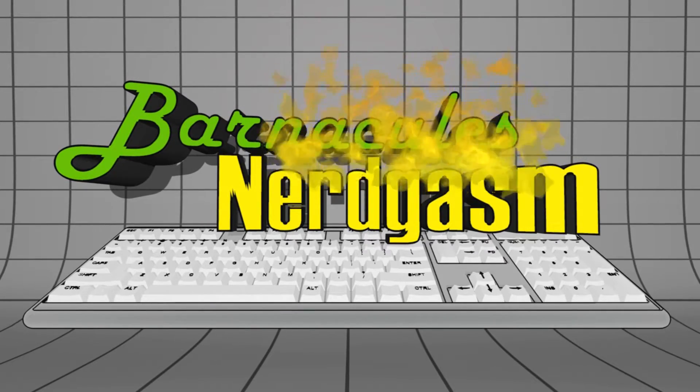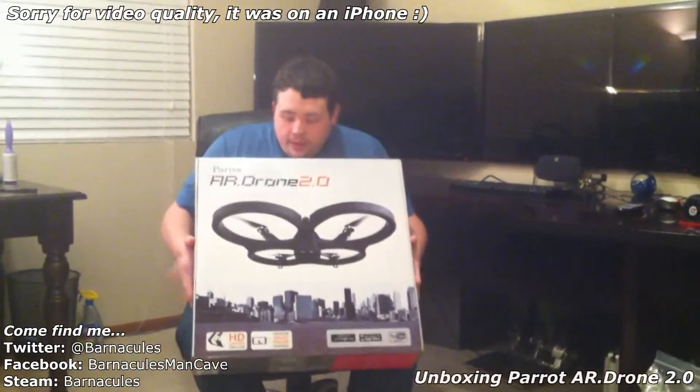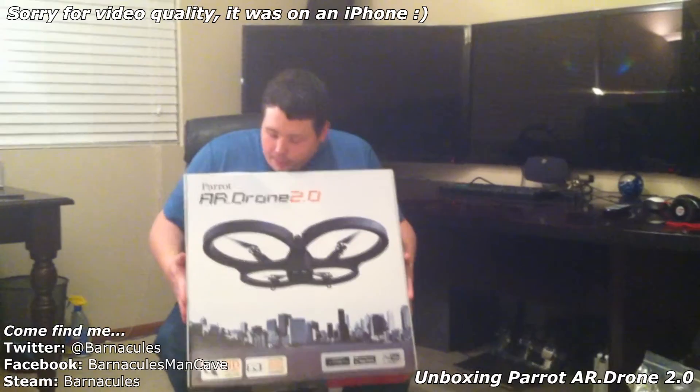Prepare for Nerdgasm. What's up Nerdgasm fans? Jerry here, aka Barnacles. I'm going to do a little unboxing of a toy my buddy just got me for my birthday.